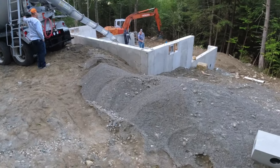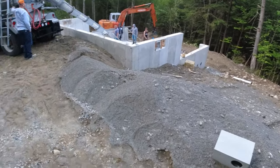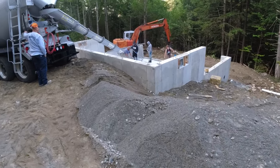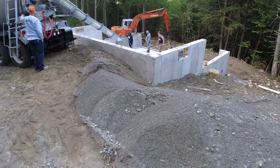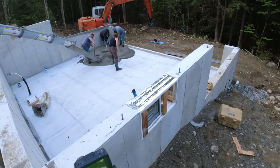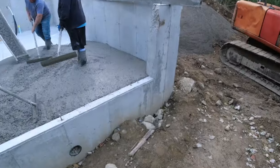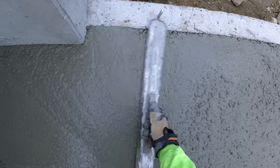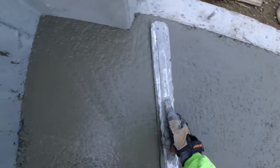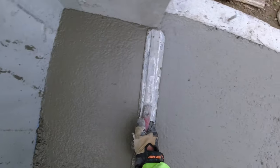Good morning everybody, just got a little one to do today, so we're gonna pour this small house. Then we're gonna head over, probably an hour away from here — got an epoxy garage coating we got to finish up today. The mix we're using today is our 3500 PSI floor mix with microfiber and a high-range water reducer, so we can have a really good loose flowable slump.